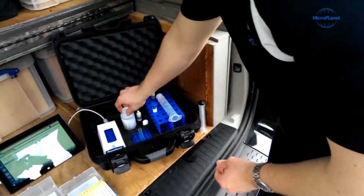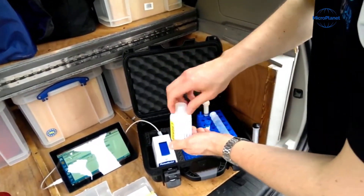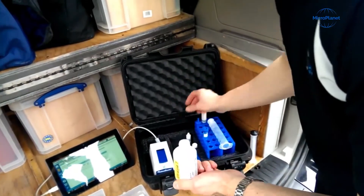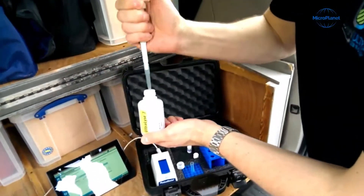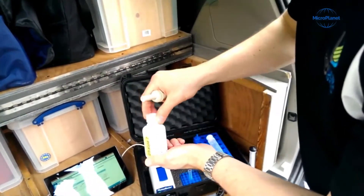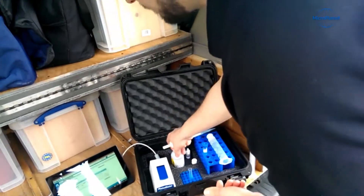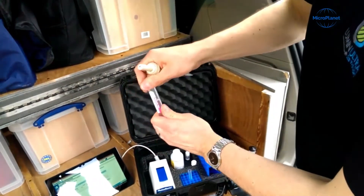We will then release the ATP from the cells we captured using our Ultralyce 7 Lysing agent. One milliliter of Ultralyce 7 is added to the syringe, and as it passes through the filter, it will be captured in our Ultralute buffer.